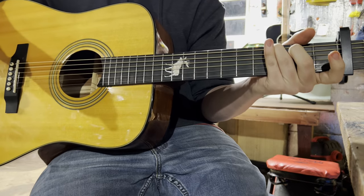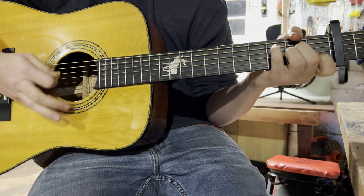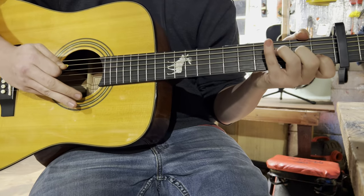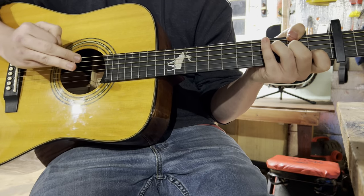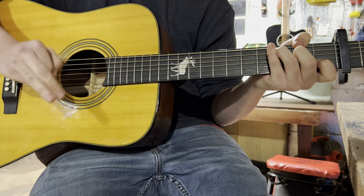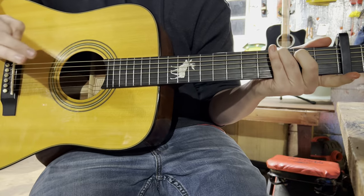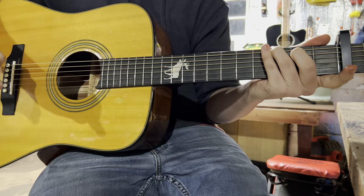The way that timing goes is: down, down, up, up, down, up. Then it'll switch to the next one — the F — and it will go down, down, up, up, down, up. Then you'll go to the C, and it'll go down, down, up, up, down, up. And then it'll go to the G. You can play the G any way you know it and it will still sound good.